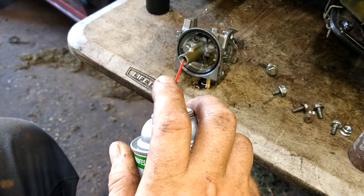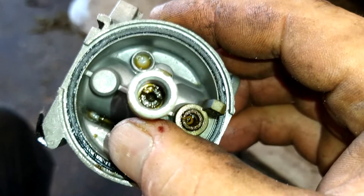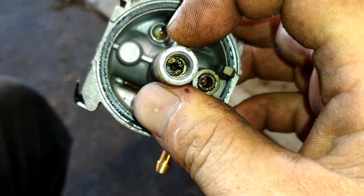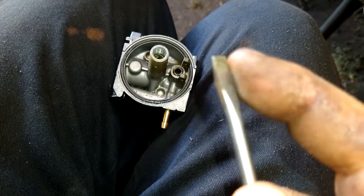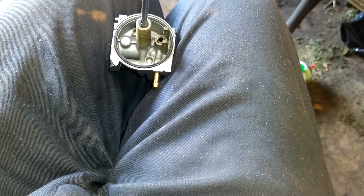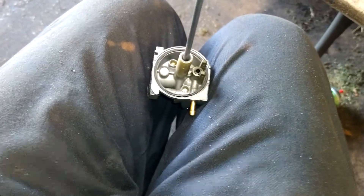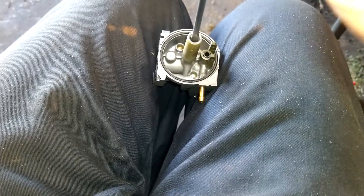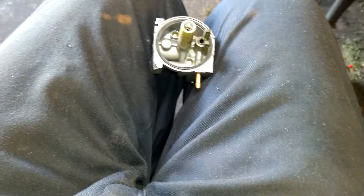Use a can of carb cleaner with a straw — a couple good blasts in there — just trying to get down to the actual jet so you can see the flathead slot. Now we're going to take this jet out with a flathead screwdriver, counterclockwise. I use a number two screwdriver but I grind the sides of it down so that it will fit in all the way. Get it nice and firm, find the flat slot, give it a firm quick turn and it breaks free. If it starts stripping out, just stop — you can clean it while it's in there.